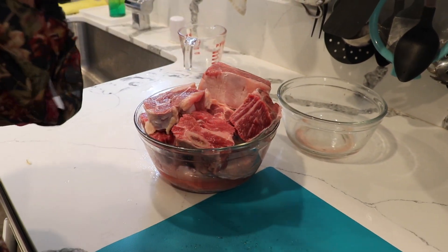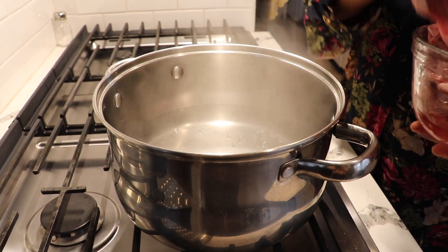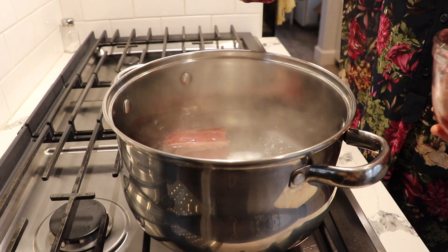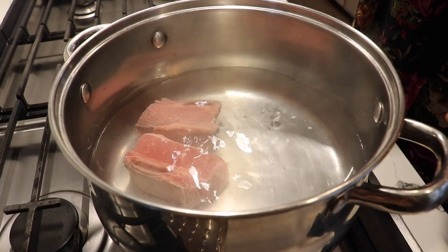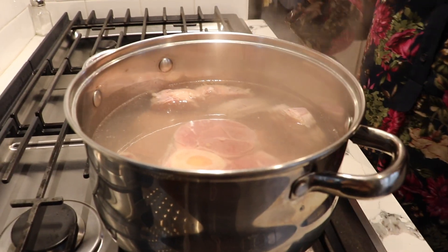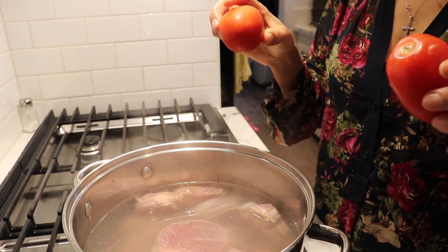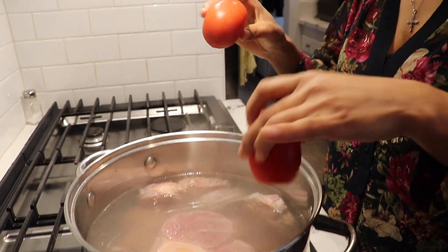Now we're going to wait for our water to boil. You can add a little bit more water if you want. I'm also adding two tomatoes to boil with the meat to give a little bit of color. I'm going to let that cook for about 10 minutes and then pull them out.